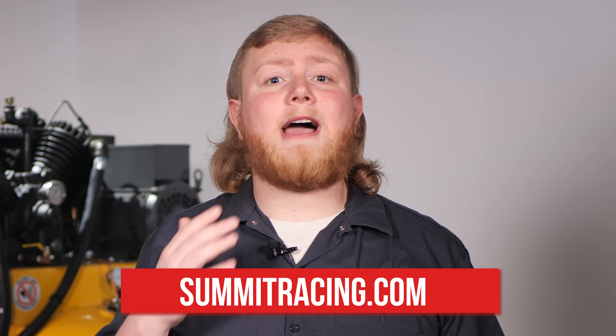Be sure to check out Summit Racing's full selection of shop compressors and use the guidelines we've covered in this video to ensure you wind up with the right one. I'm Justin with Summit Racing.